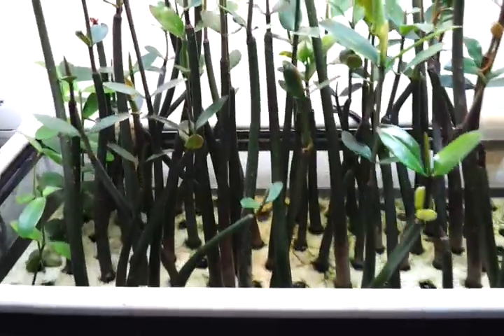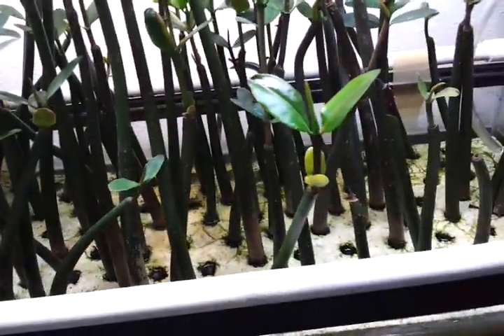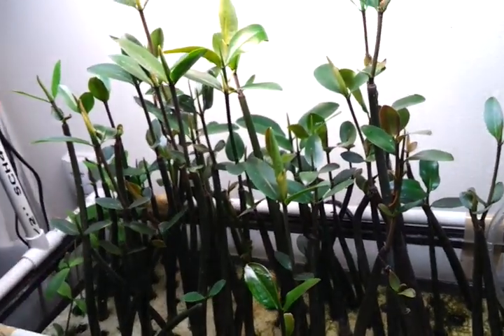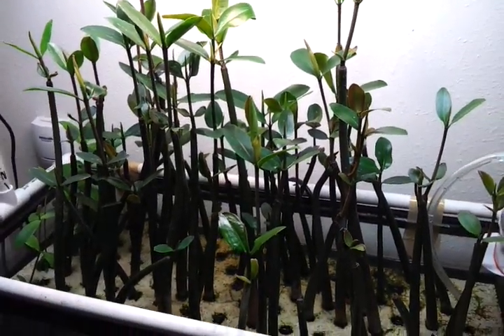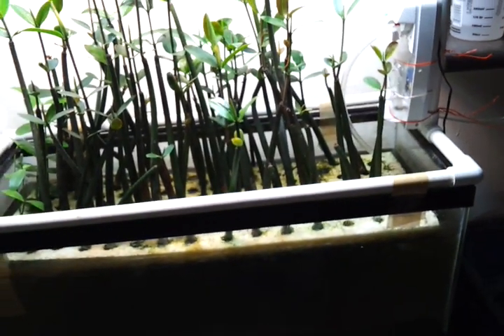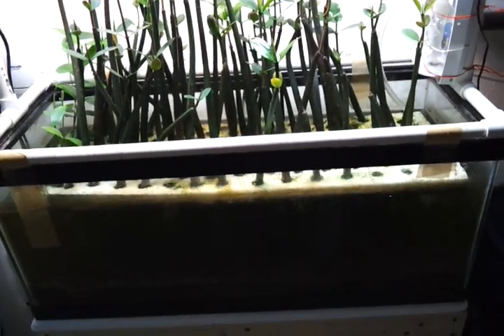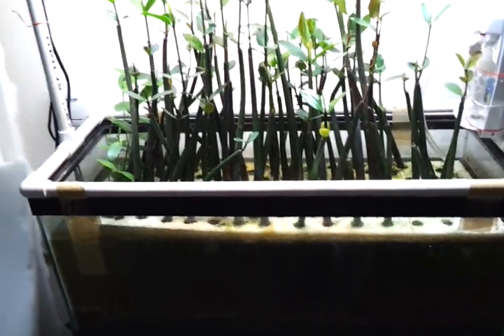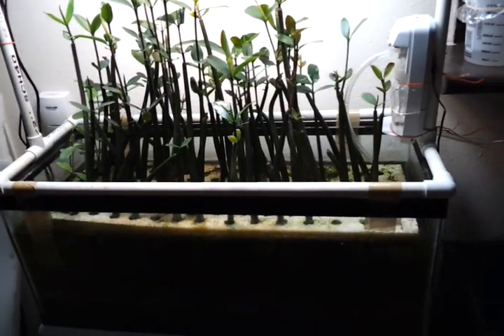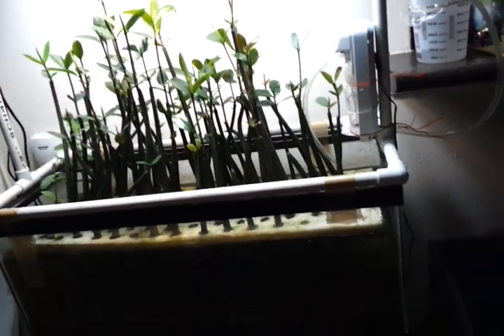So that's kind of the plan for right now. I'm looking forward to it — I really want these things to take off, considering the last batch didn't do so well. But I think I've got this figured out now, and I'm really liking the setup here for growing them out. I'm hoping that's successful.